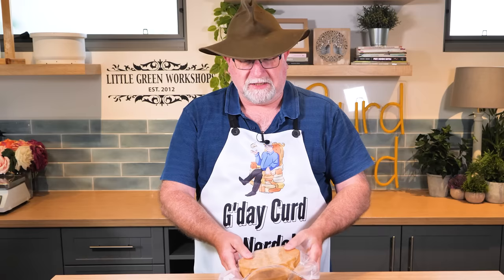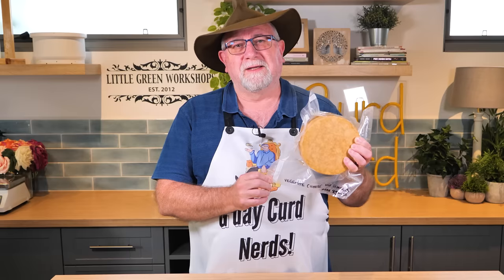There you have it, Curd Nerds — one Vegemite cheese, all vacuum packed and ready for maturation. It should be ready by about the 11th of March 2023, so come back and have a look and see what it tastes like. I'm hoping it tastes like the essence of Australia — Vegemite cheese, a national icon. So do yourself a favour: instead of throwing a shrimp on the barbie or grabbing a lamb chop this Australia Day, why not make some Vegemite cheese? Thanks for watching, Curd Nerds, and I'll see you next time.